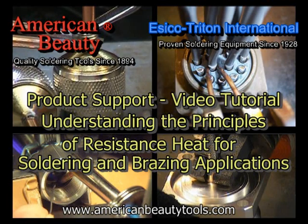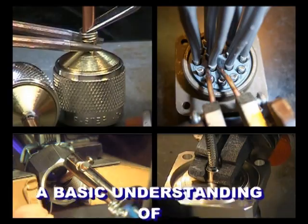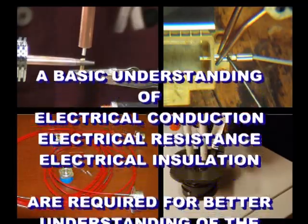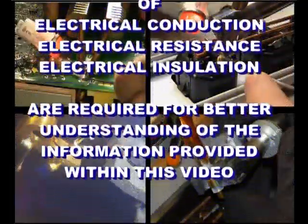Welcome to another product support video tutorial. If you are not yet familiar with the use of resistance heat for soldering and brazing applications, or you are just looking for a better understanding of how it can be properly used, then you are part of the target audience this video is intended for.